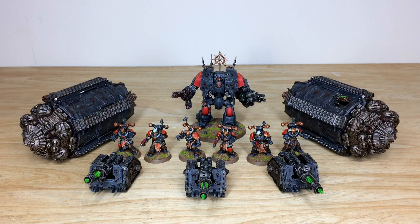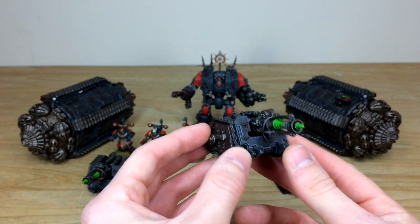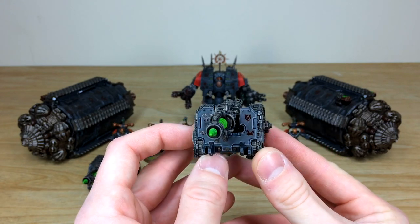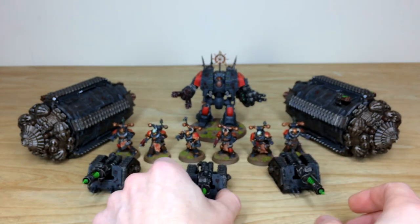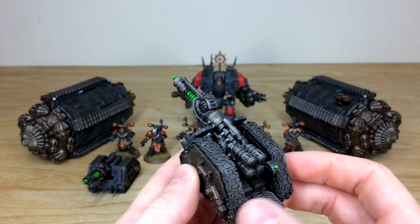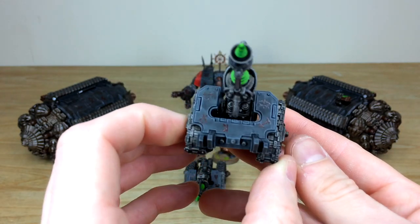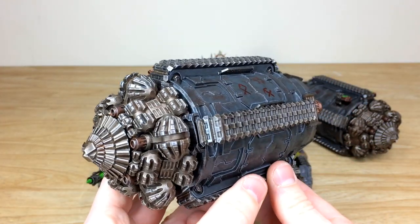Now for the heavier options — some models you don't often see, including Termites, Rapier batteries with six crew members, and the Leviathan Dreadnought. Starting with the Rapier batteries, the green colorway is used consistently to show etheric energy. Nick has painted runes in blood on the gun shields and different parts of the models to show their allegiance to the darker gods. The beaten metal work features green energy glow on the weapon and command console.